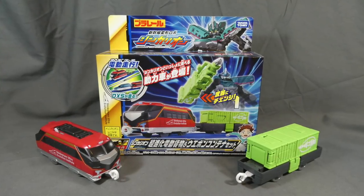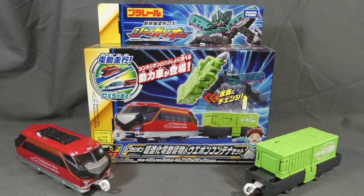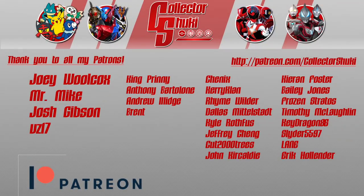So that about does it for this review. Let me know what you think in the comments down below, and as always, thanks for watching. Take care and have a great one. I'd like to thank Joey, Mr. Mike, Josh, VZ17, and all my fans who support me on Patreon.